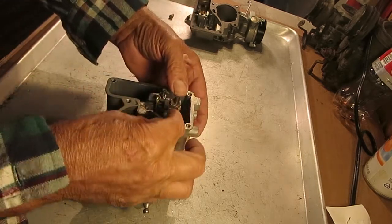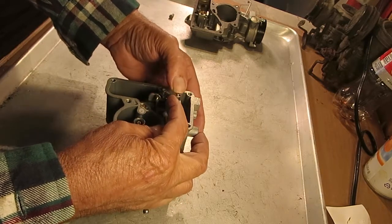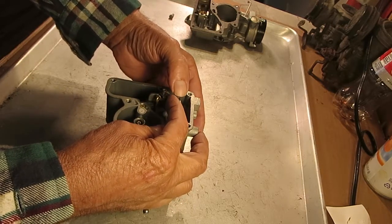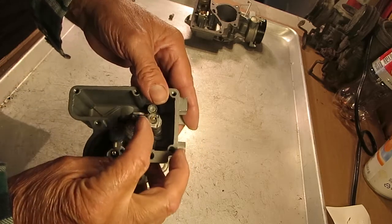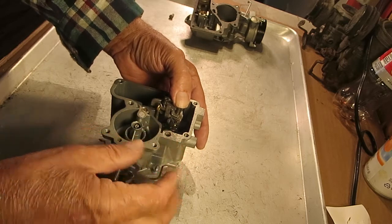Now, on the YF, to get that same adjustment, you have to bend this tab — it's a little more of a hassle, but you bend this tab right here, the lever, and that's how you adjust it on those.